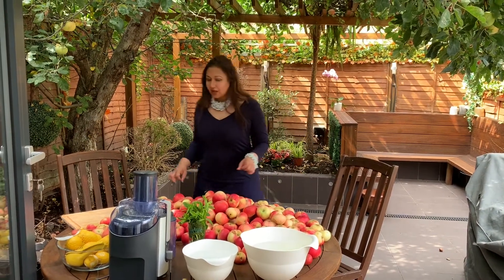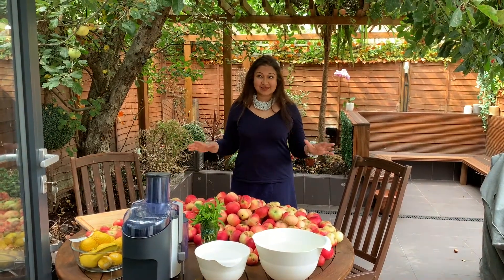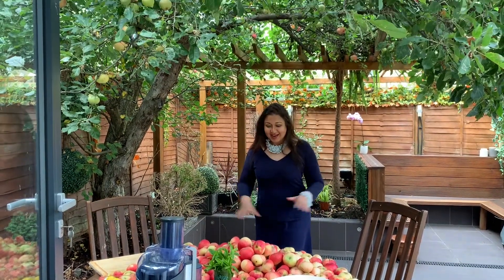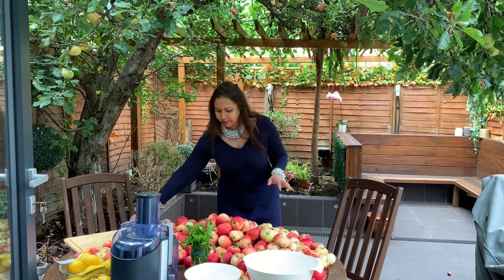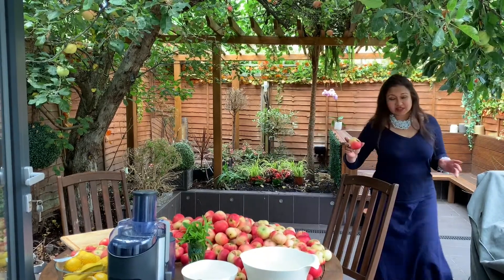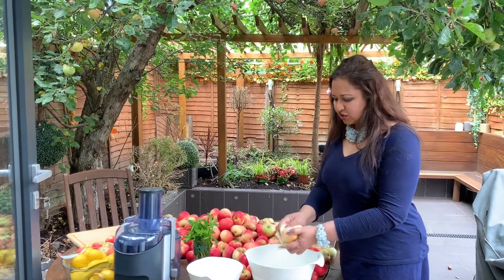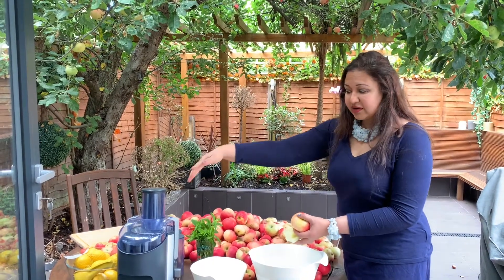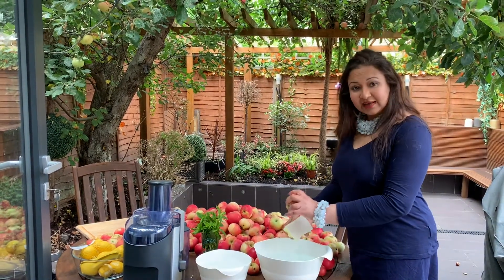First, because these apples are organic apples, they have to be thoroughly washed. I've just fallen these from the actual tree above me and I am so excited to be able to use them. Because they are organic apples, we may find one or two uninvited guests in there. I'm going to wash them thoroughly with a brand new sponge. When I juice these apples, I'm going to put them directly into my juicer, skin and all, so I want to make sure the skin is lovely and clean.